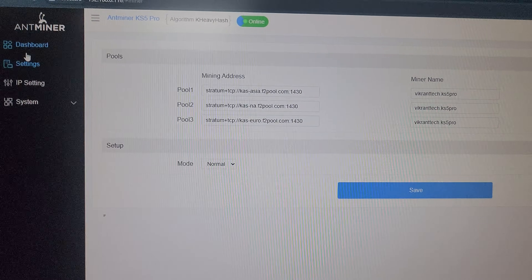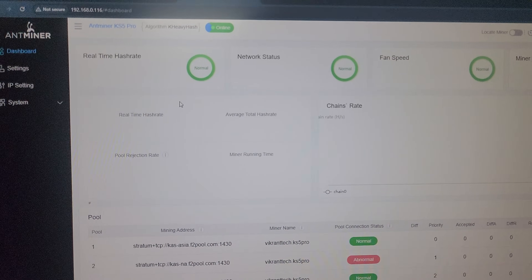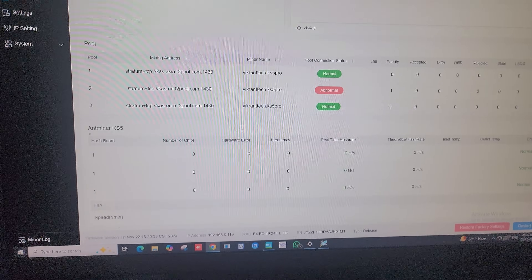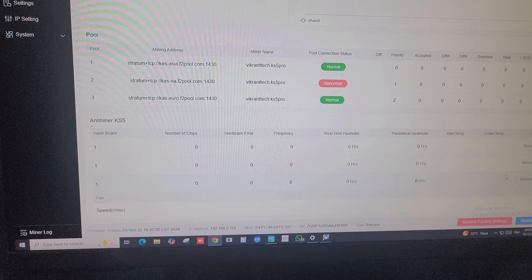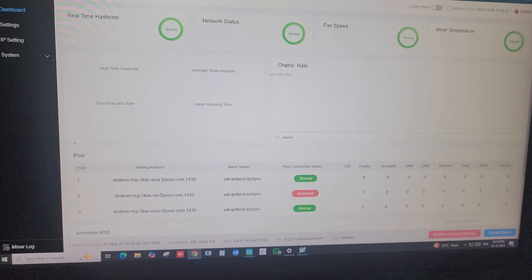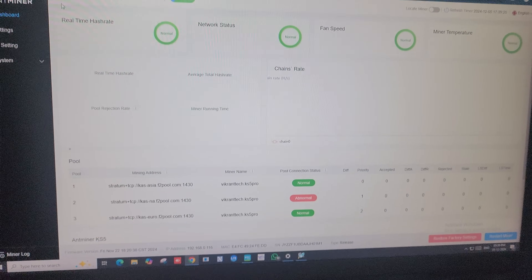Now we need to go to the dashboard of the miner and wait a few minutes for the dashboard to reflect complete data. There are three hashboards on this machine; currently the information is not yet available. Let's wait five minutes and once the data is updated I will explain the dashboard.